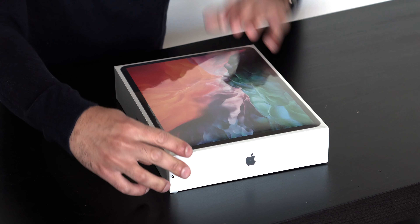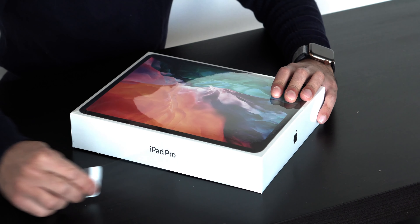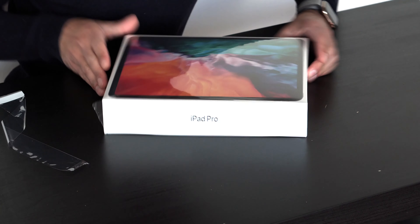I also can't wait to test out the keyboard when that comes out, but that's not until May. So for now let's go ahead and unbox this iPad Pro. As usual with all Apple packaging, it's very seamless to take off the wrapper — you just press the tab and slide it out.